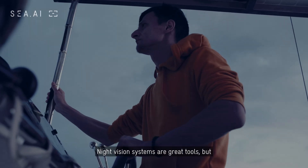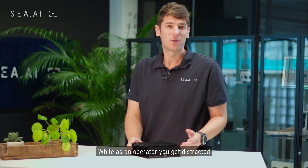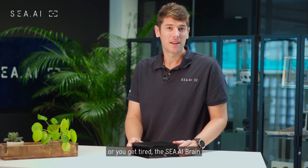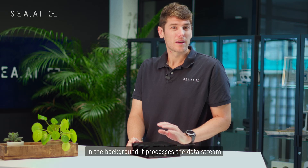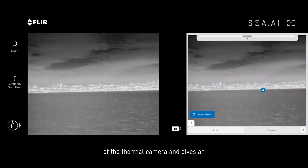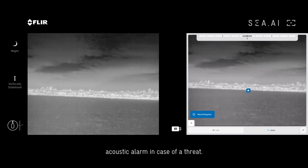Night vision systems are great tools, but they always require an operator. While as an operator you get distracted or you get tired, the CEI Brain is the solution for you. In the background, it processes the data stream of the thermal camera and gives an acoustic alarm in case of a threat.